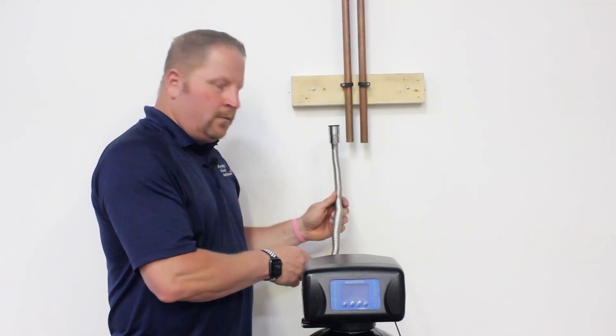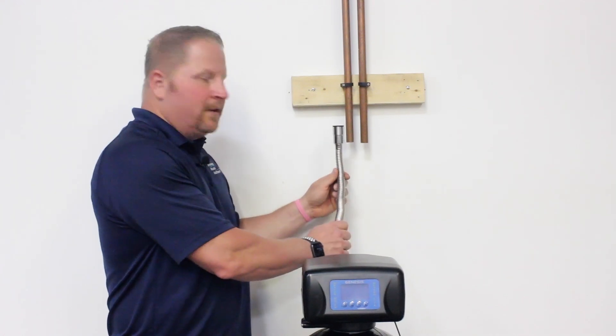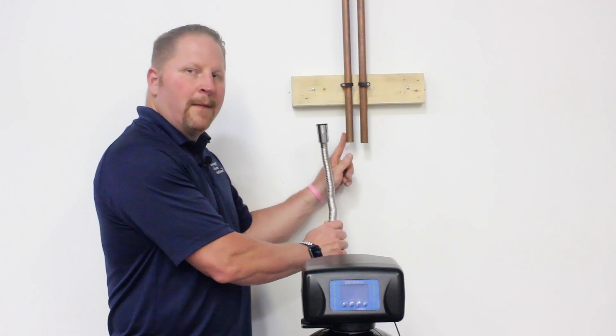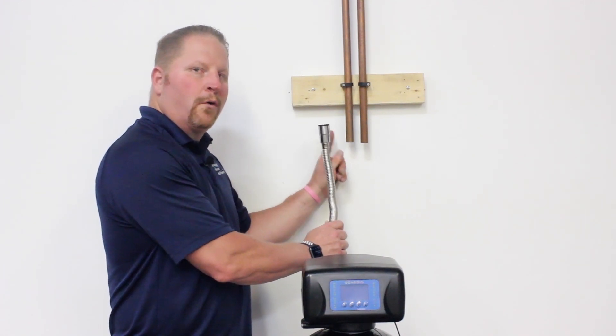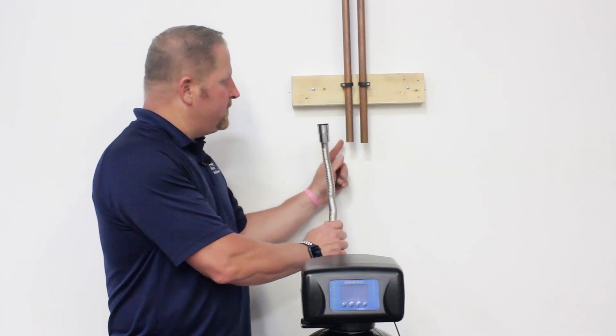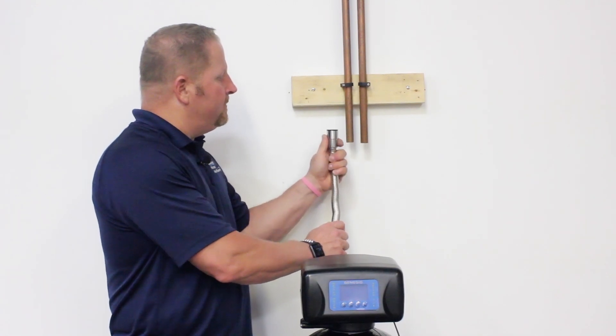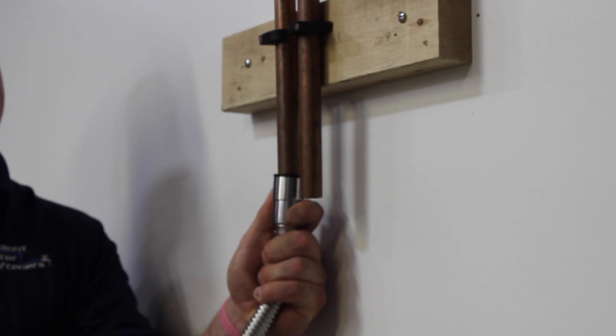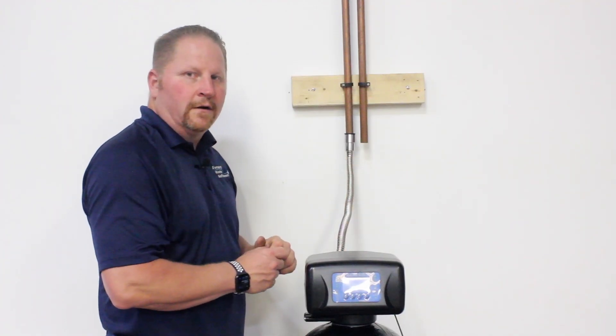After connecting to your bypass, simply manipulate the stainless steel corrugated line and connect it to your copper, CPVC, or PEX lines. After you've cut them flush and cleaned them, slide it on and your system's installed.